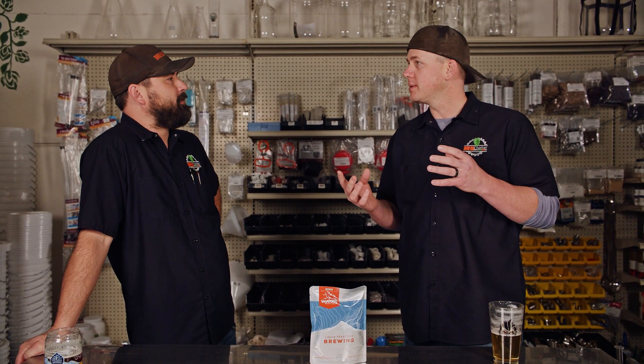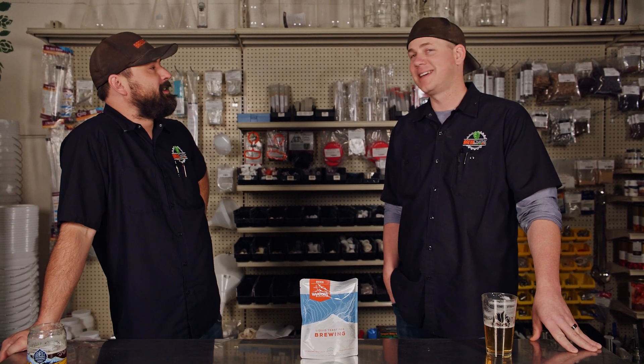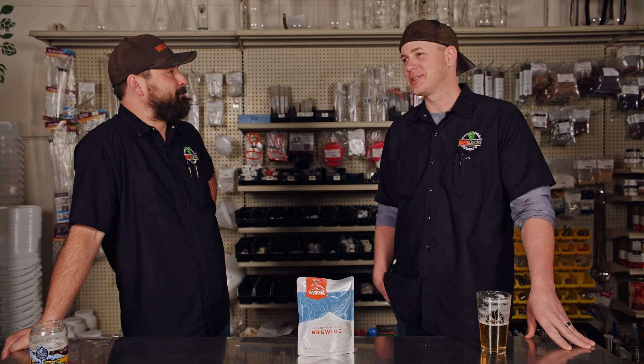The Wyeast thing is that it comes with a little activator pouch. What that is is 15 milliliters of wort at 1.015, according to Wyeast. The idea behind that is — it has that much in there? 15 mils? I'm just here to bust it. All right, Mr. Damon.